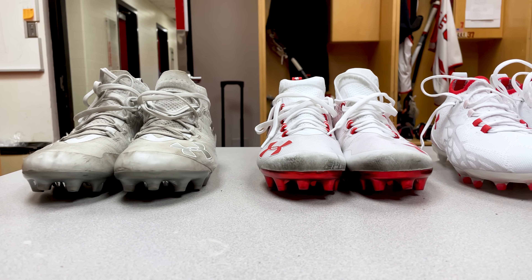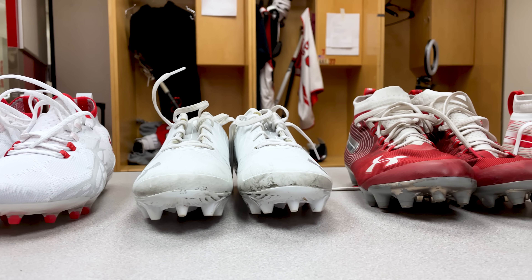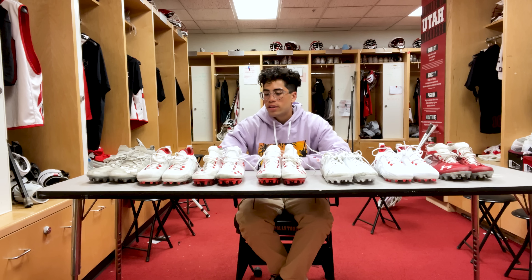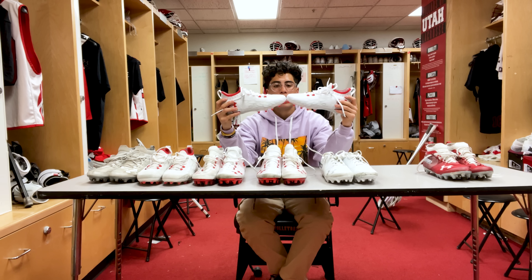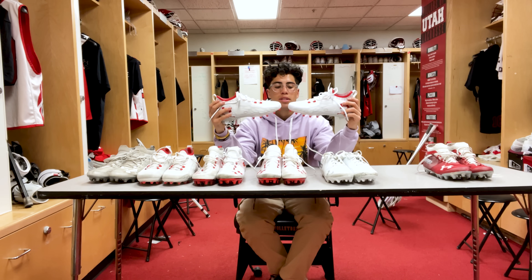Next we're going into cleats. I personally love cleats — I have anywhere from six to eight different pairs, I switch them out every game day just to add a little style. Here are all the cleats I have. If I had to go with a favorite pair I would go with the Command Pros — really like these, super lightweight and super comfortable, feels like I'm just running with nothing on. I also like the ankle support. Comment below which one is your favorite pair and tell me why.